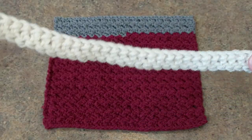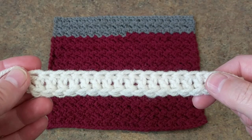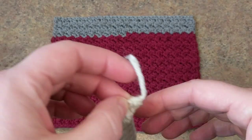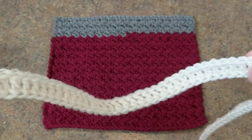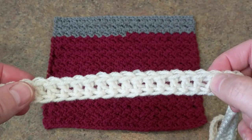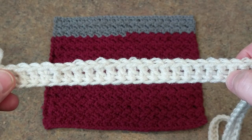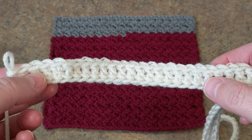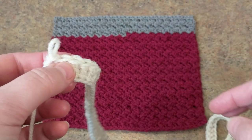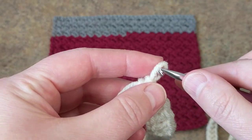What I did is I did the chainless foundation chain — I chained about 40 inches long, so you can chain 40 inches long. I will put the link on how to do this foundation chain. It's very stretchy and I love it. Instead of doing the chain and then doing the double crochet, I just do it like this and I'll show you how it's done.